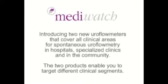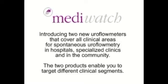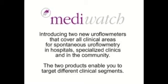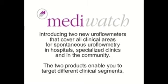MediWatch is introducing two new uroflowmeters that cover all clinical areas for spontaneous uroflowmetry in hospitals, in specialized clinics and in the community. The two products enable you to target different clinical segments.